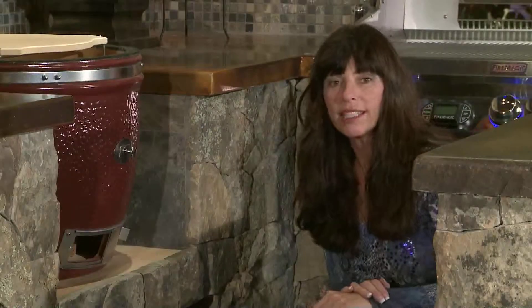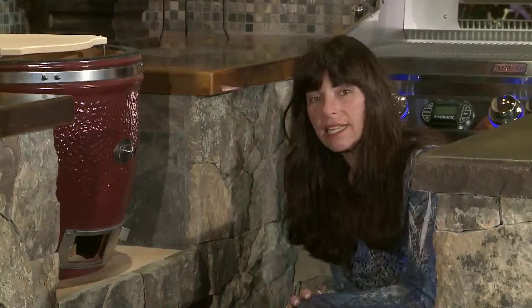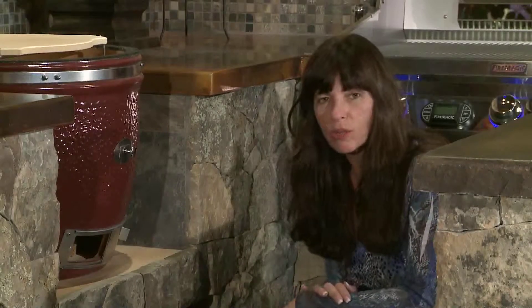Hello, I'm looking down here at the bottom of my kitchen to show you some details that are normally incorporated into an outdoor kitchen.